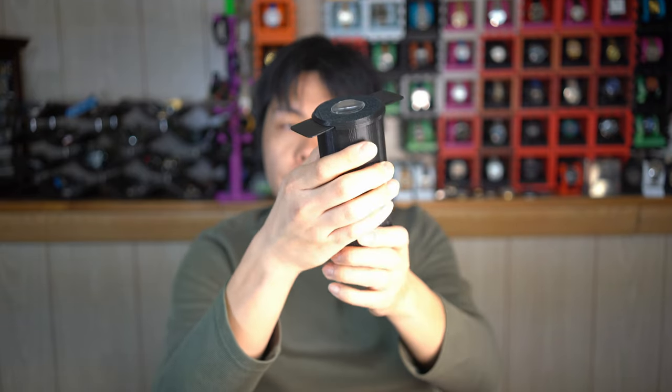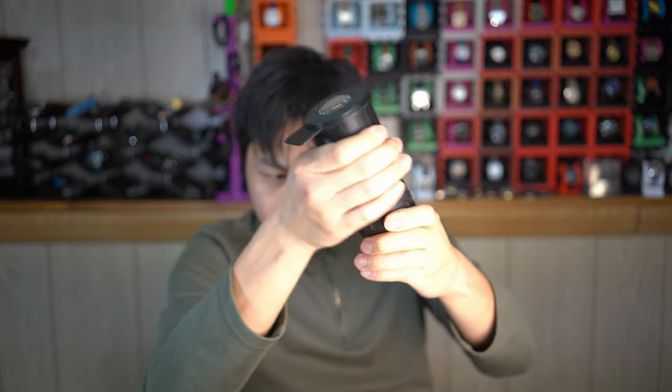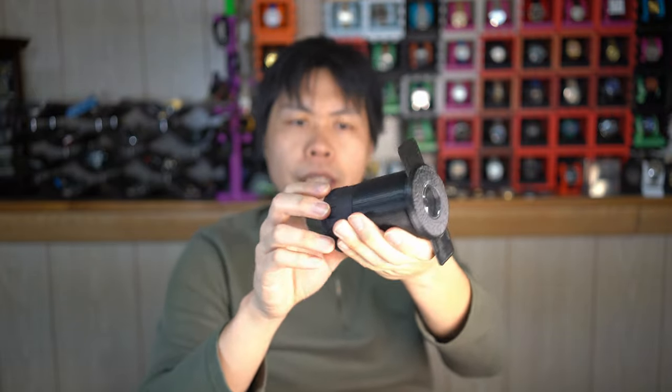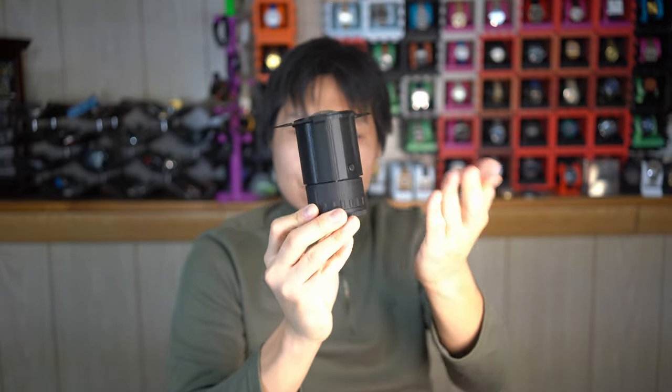Let me show you quickly how the focusing actually works. In this setting, the way it is now, this is at infinity focus. If you want to focus closer, you pull up and that gets you fairly close — I think two feet is the focusing distance, maybe a little shorter. I didn't precisely measure, but you get some range. So kind of intuitive, relatively easy to assemble and mechanically not super complicated, because I'm not a mechanical engineer.